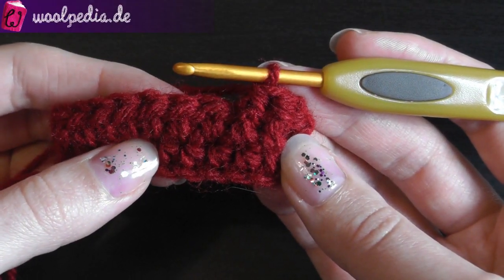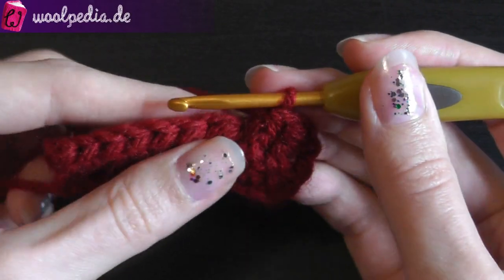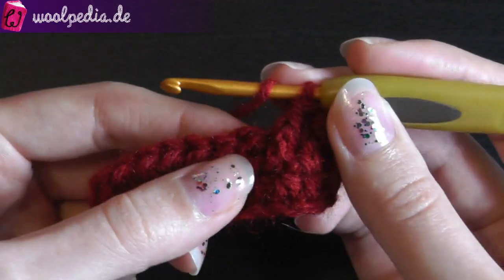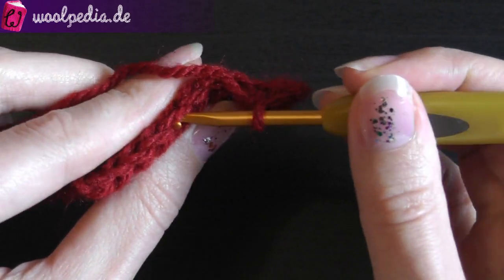To work the back post half double crochet, you should first crochet a half double crochet row. The stitch itself is worked like the normal half double crochet — you yarn over and so on — but the insertion point is different, so we're not going through the usual stitch.